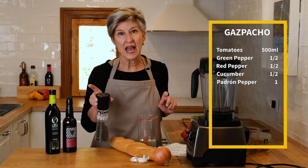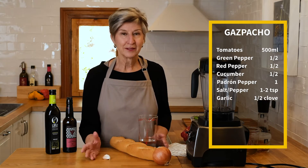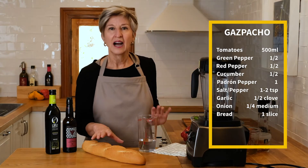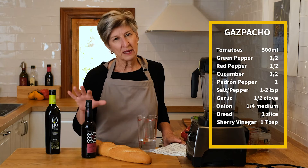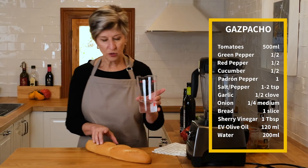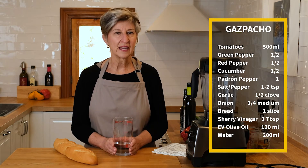If it's spicy I won't be adding pepper, but if it isn't we'll probably add a bit of this, a little bit of Mediterranean sea salt, half a clove of garlic — because it wouldn't be Spanish without garlic — and a quarter to half of an onion. The final ingredients are a piece of fresh baguette, about a tablespoon of sherry vinegar from Jerez, Arbequina olive oil from Spain, and 200 milliliters of water depending on how thick or thin we want the soup.